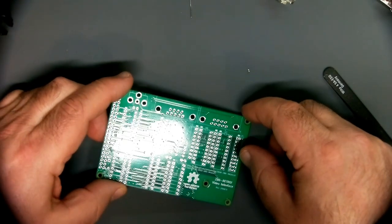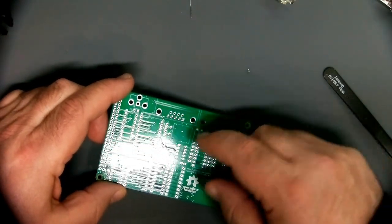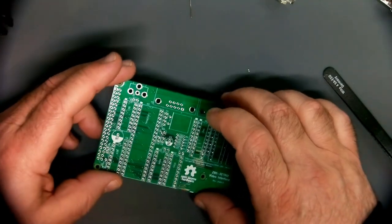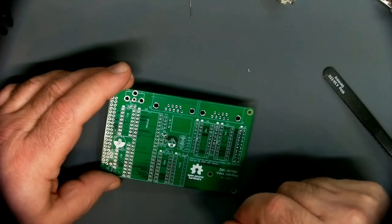First I'll put down these little surface-mount bypass capacitors, then we'll install the decoder and test the power and all that fun stuff before wasting too many parts on this thing.